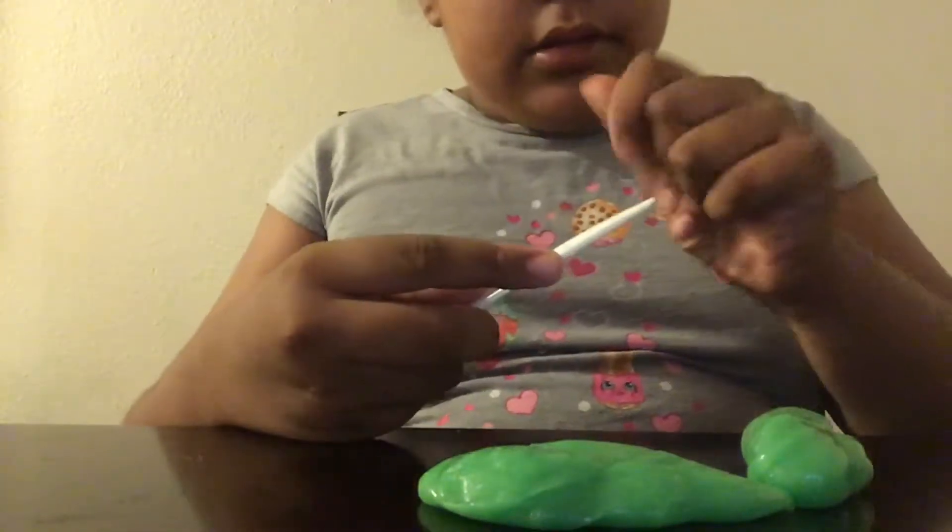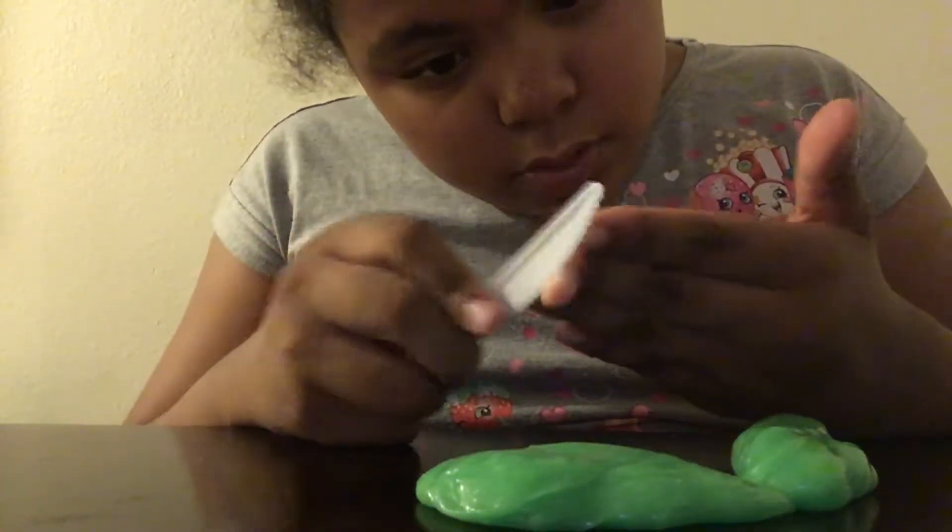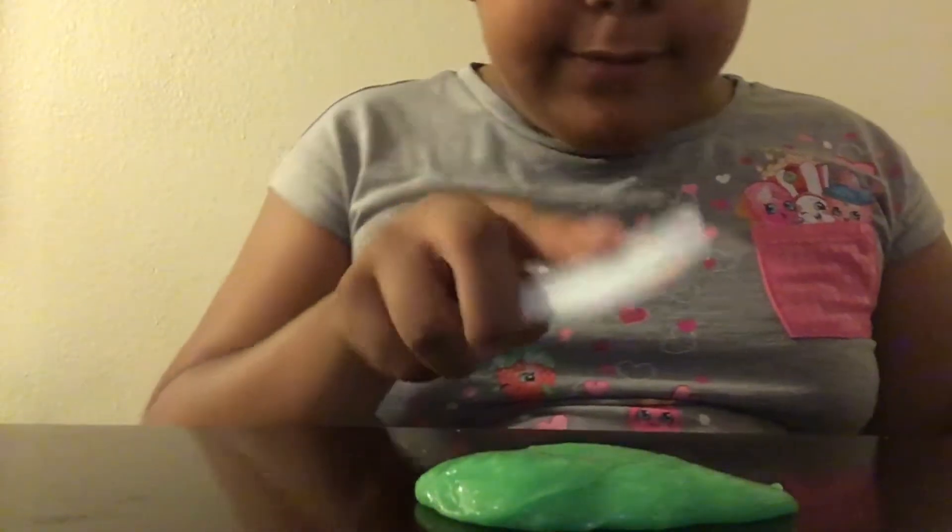My hands feel weird. You guys want to touch it? Look at my hand — this is my sister's hand right here.